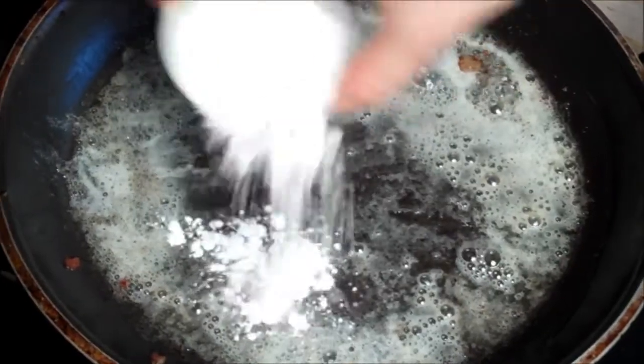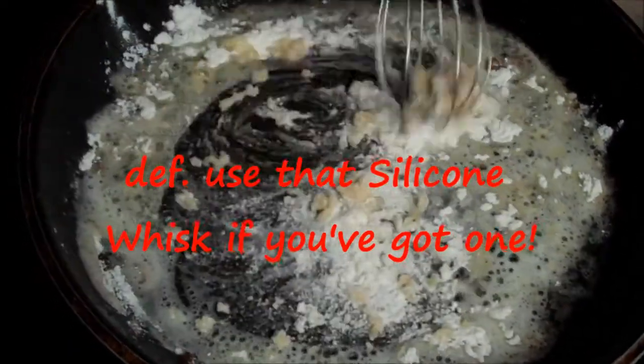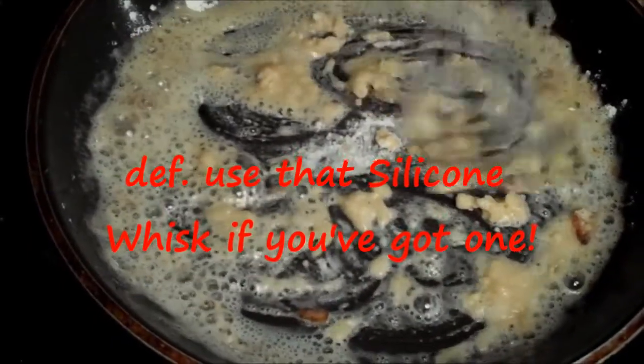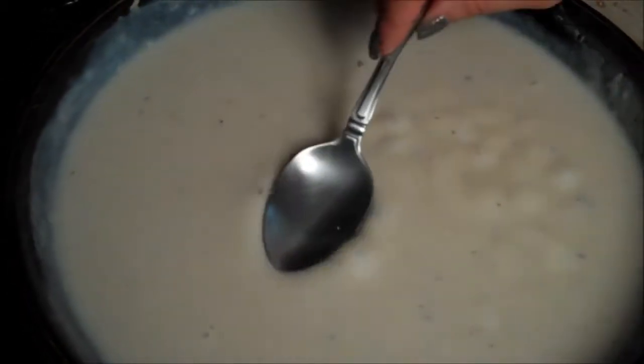When your butter is nicely melted, you want to sprinkle in your flour, and taking a whisk — it's very important to whisk this very thoroughly — you want to cook out that raw flour paste. Then you're going to slowly start pouring in your milk and whisk, which is very important. When it starts bubbling away ever so gently on the top surface and it's thickened, take the back of your spoon and you can kind of test it — see how thick that is?